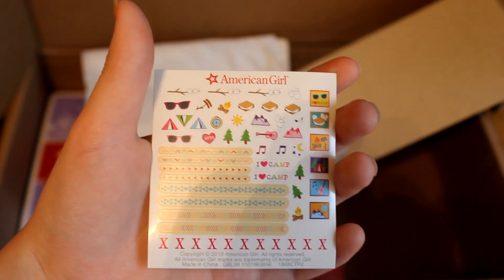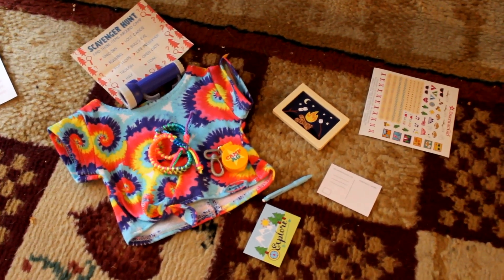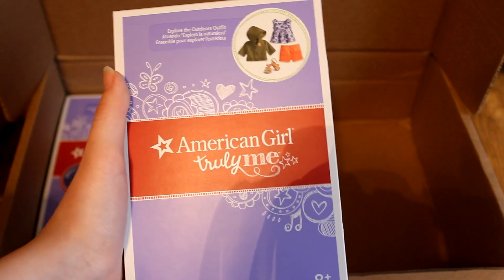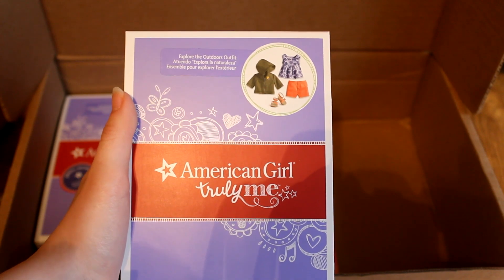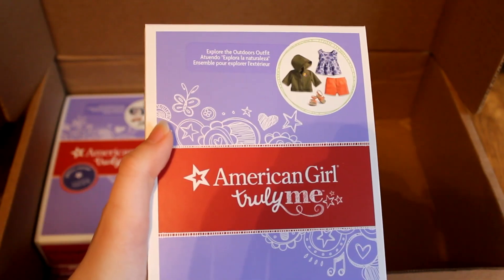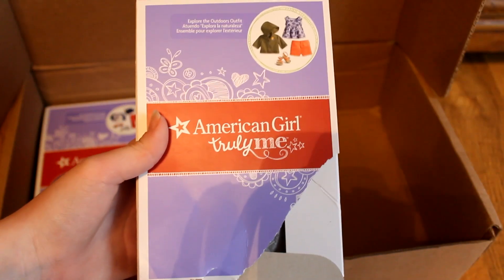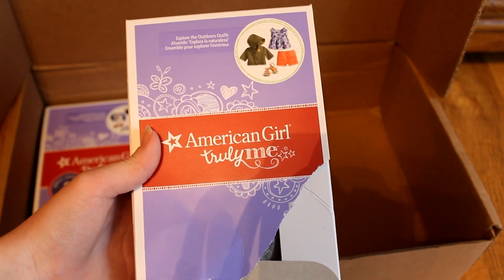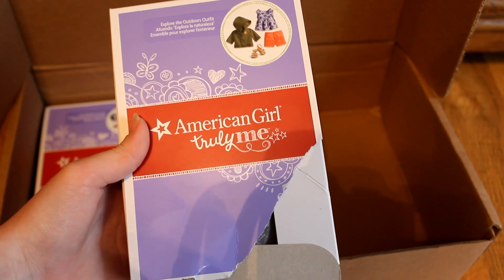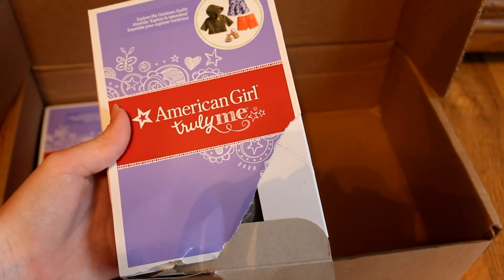Finally for this set, there are some cute stickers to decorate the frame with. I forgot to mention — I believe I got this set for $25. Up next is this outfit that I'm also very excited to be getting — it's the Explore the Outdoors outfit, and I just love the pictures of it that I saw online. This was not on sale and it was $28. I'm really tired of these sticker dots so I just kind of ripped into this package.